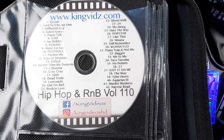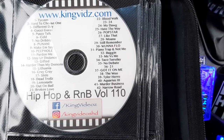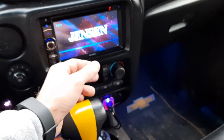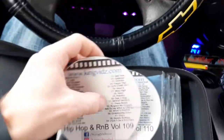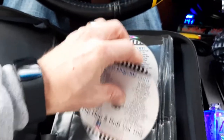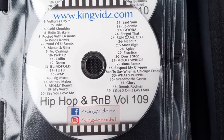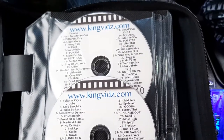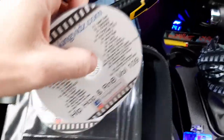King Vids dot com. These are all the songs that are on the second CD, and I will show you this CD so you guys can see the songs on this one. Check this site out — King Vids with a Z dot com. It's pretty cheap, I think it's really fair enough.